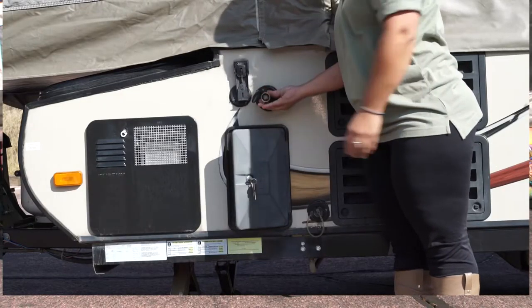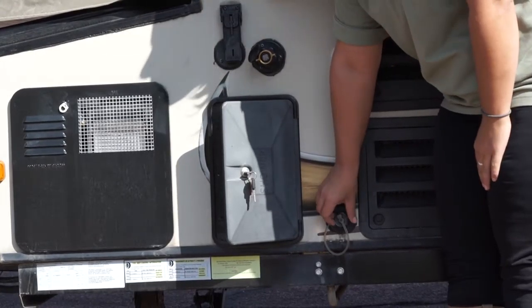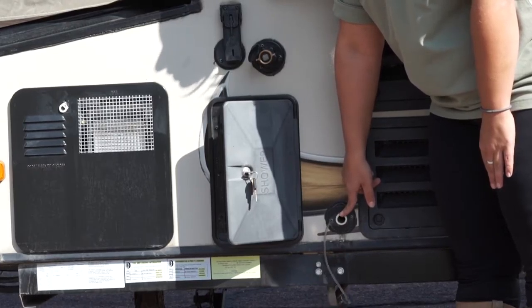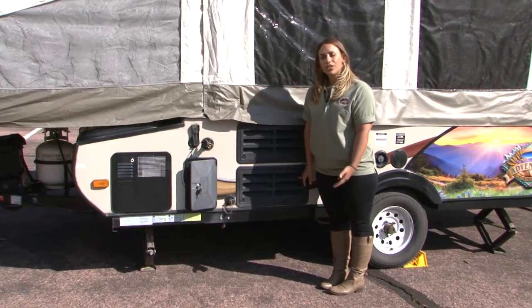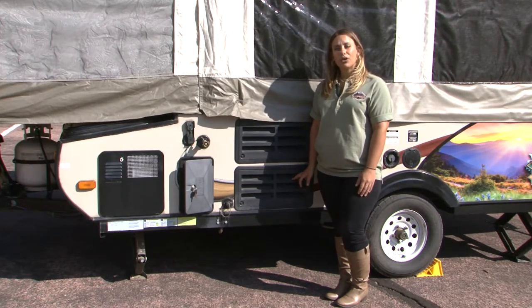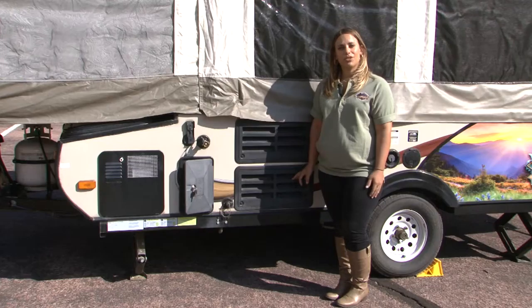Simply attach the regulator to the spigot and attach your hose to the regulator. Down here you have the drain for your sink — before you start pouring things down the sink, make sure this is open; otherwise, things will back up into your camper. Here you have access to your refrigerator panel. You're welcome to use the refrigerator, but keep in mind it takes about a day to a day and a half to cool down, and the interior temperature will only be about 20 degrees cooler than the ambient temperature outside.